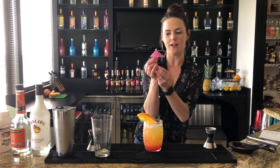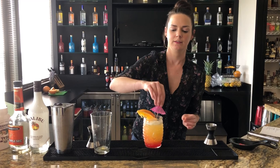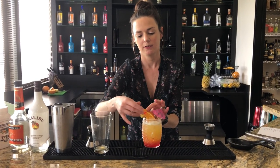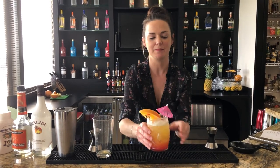Our paper umbrella and our pink flamingo. And there you have it — it's the parasol punch.